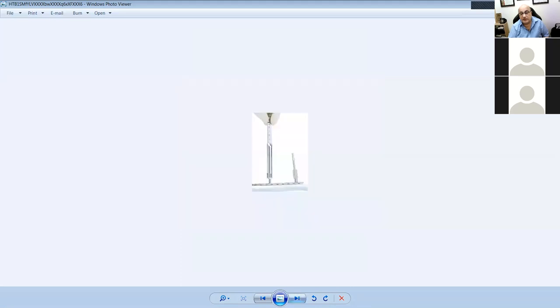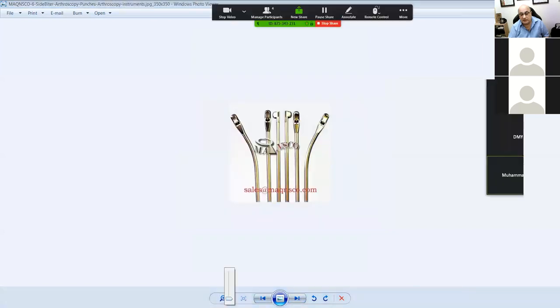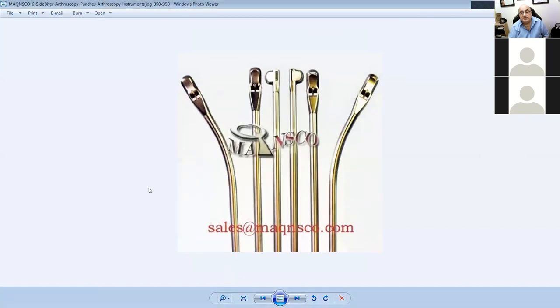These are arthroscopy punches for meniscectomies. This one curves to the left, this one to the right. These are straight — narrow straight and broad straight. And these are called cigar cutters — they're flipped to the side to cut at 90 degrees of your meniscus. Right and left cigar cutters, small and broad straight punches, punch to the left and punch to the right — all meniscectomy or arthroscopic instruments.